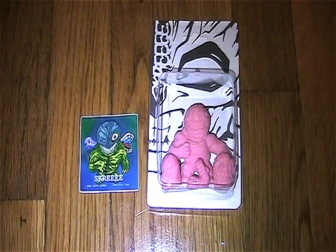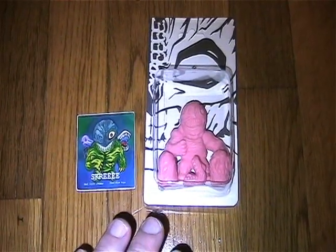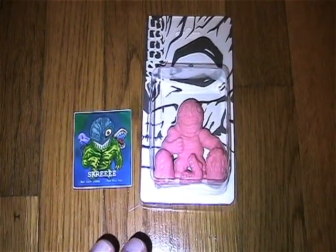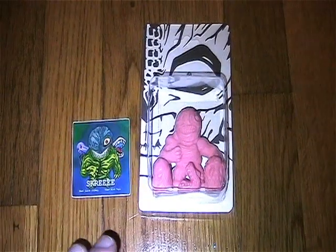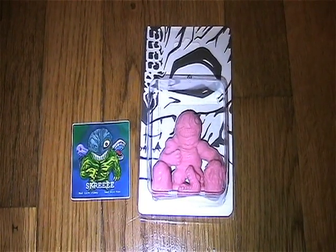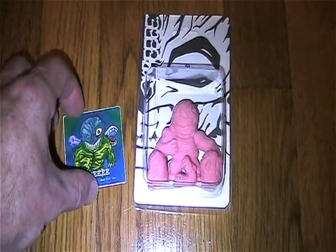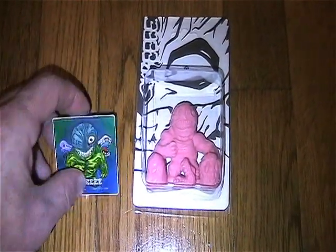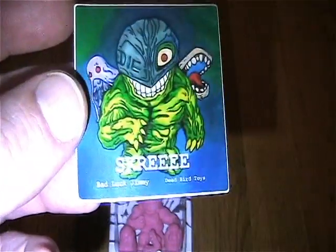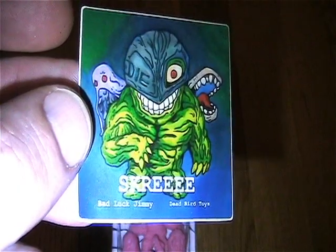Hey everyone, welcome back to another Dr. Twisted's Toy Time. This time I picked up a set of Scree by BadLuckJimmy and ThatDamnJoe of Instagram Toymakers. As I said before, I love supporting the independent toy company. It came with this sticker — these guys were just too cool to pass up.